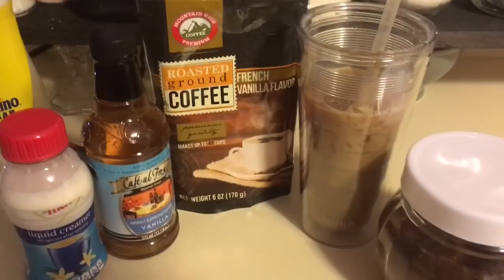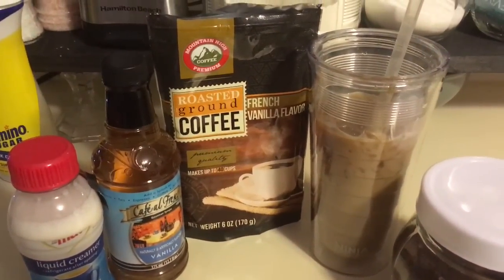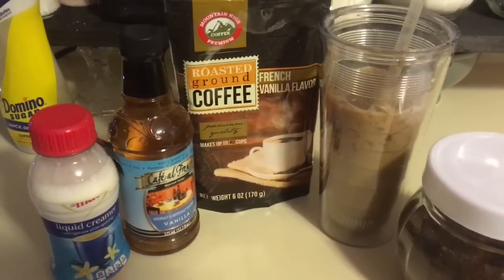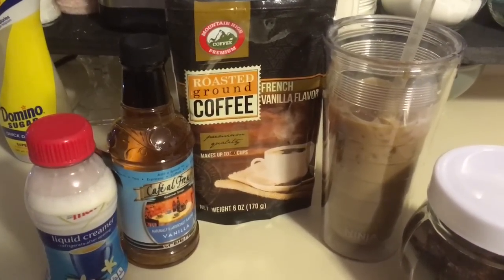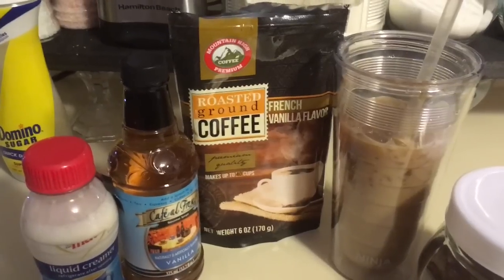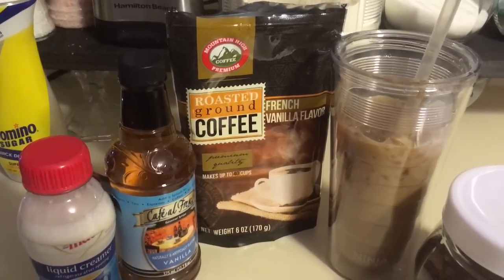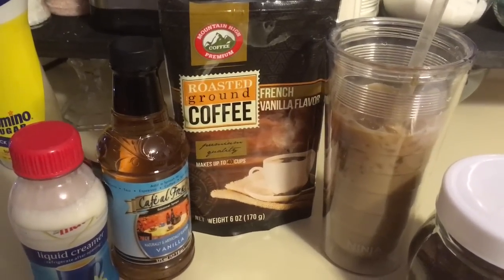Actually, it's not bad with the vanilla flavor and the liquid creamer — it does taste like a regular french vanilla iced coffee. I don't think I would buy it regularly, but I'd probably keep it as an extra just in case I run out of the regular coffee, since my husband does drink coffee every day.